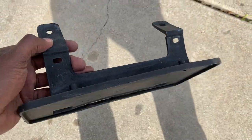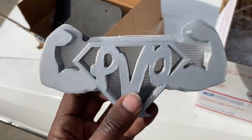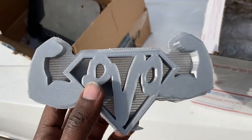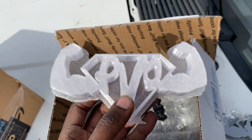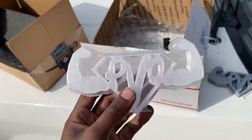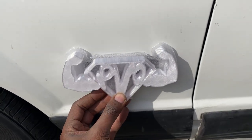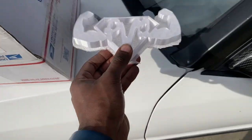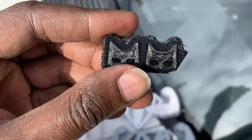Now box number two — these are pretty dope, these are 3D printed. I have the gray and the white one. I don't know what I'm gonna do with them yet, but these are pretty damn dope. Actually, I may turn them into emblems — what y'all think? Should I turn these into emblems? That'd be pretty damn dope. I also got some Marshall little foxes.